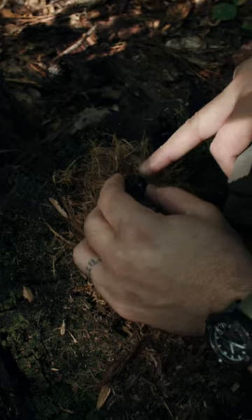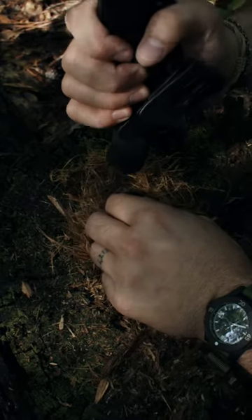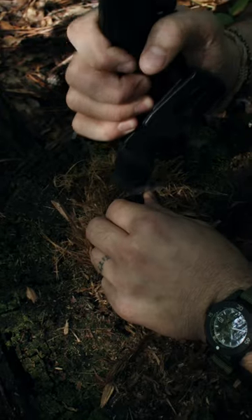The way you want to break it is to place it into the tinder pile and just hit it with something hard to crack it onto your tinder.